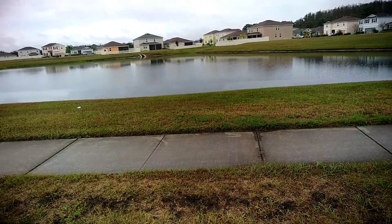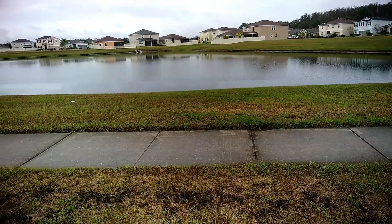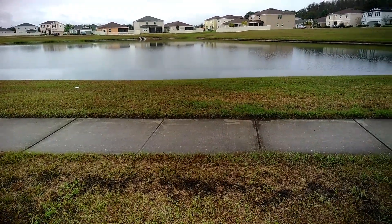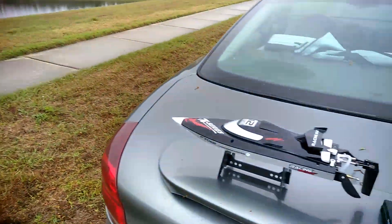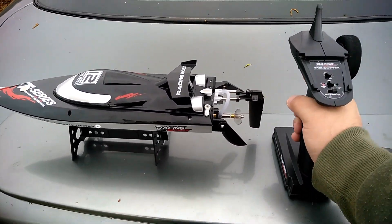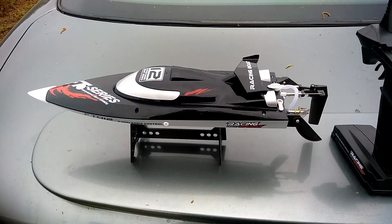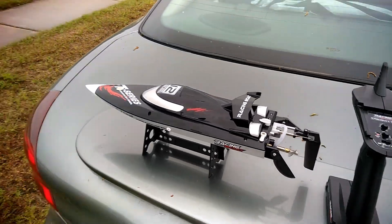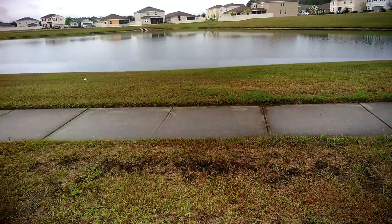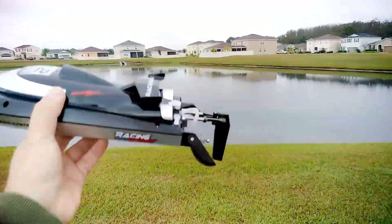I wish the pond was a little larger, but for testing purposes I didn't want something huge — I wanted something where I can see everything. The wind is blowing in one direction in case I have to recover the boat for any reason. It does take six double A's. I've got everything bound now — it's scary, it sounds like it's going to be aggressive. Let me put my hat on and we'll take it out there and kick it around the water a bit.